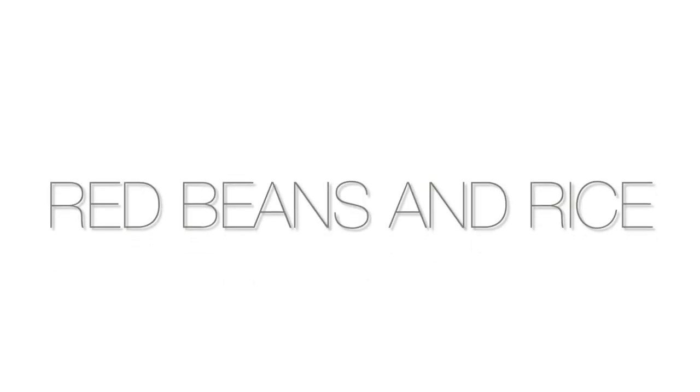So I did a video of red beans and rice — it's still one of my favorites. I'm going to do it again today with some updates. I'm going to swap some things out and hopefully make it easier and more delicious for you guys to have at home. So let's get started.